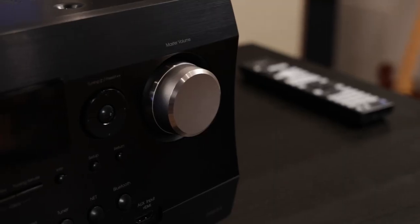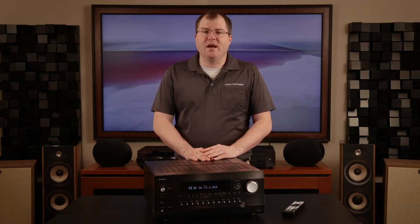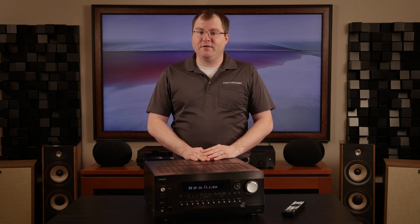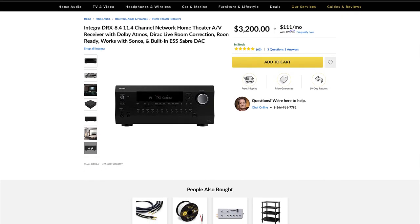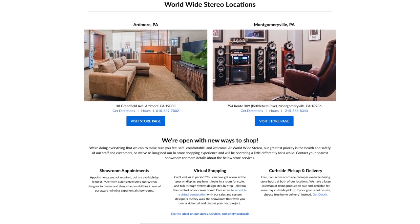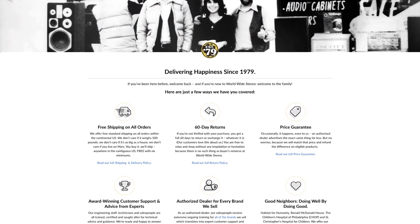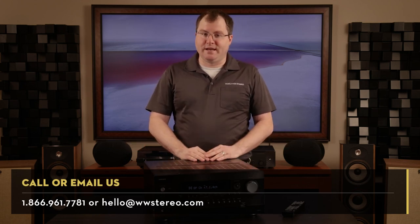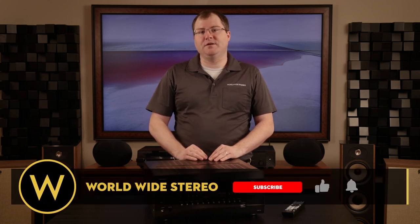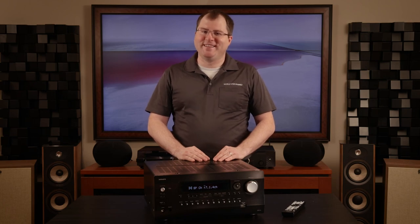If you want the best high-end AV receiver on the market, you should look closely at the DRX 8.4 for your next home theater installation or upgrade. Thank you for joining me for our review of the Integra DRX 8.4 11.4 channel network AV receiver. You can learn more about this online at worldwidestereo.com, or if you're in the area, you can stop by our showrooms in Ardmore or Montgomeryville, PA. We offer 60-day returns, free shipping on all orders, and we're authorized dealers for everything we sell. If you have any feedback or questions, leave it in the comment section below, or you can call or email us anytime. Don't forget to subscribe to our YouTube channel and hit that notification bell to stay up to date on all of our latest videos. This is Ben from Worldwide Stereo — hopefully I'll see you in your house one day soon to install the best home theaters in the Philadelphia Tri-County area. Thanks for tuning in.